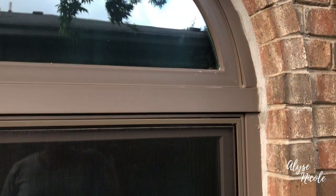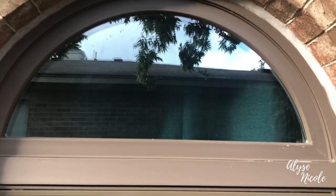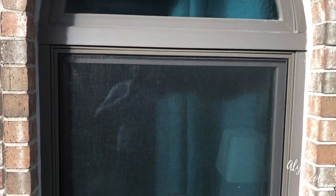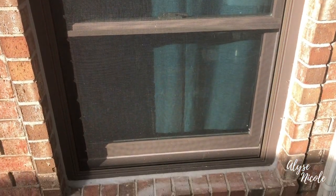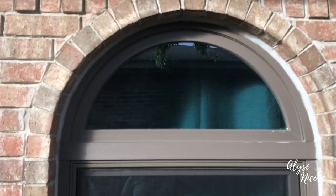I'll show you this window and then give my final review of working with Anderson Windows. Alright, so as you can see, they finally added the other arch, sealing it off with the mortar. Instead of caulking it closed, they decided to go with mortar because with the arches it's not always even, and it would look a little uglier having to use so much caulk. The mortar would seal it better anyway and just look better aesthetically. So I was like, I don't care as long as the window is sealed. So that's what it looks like.